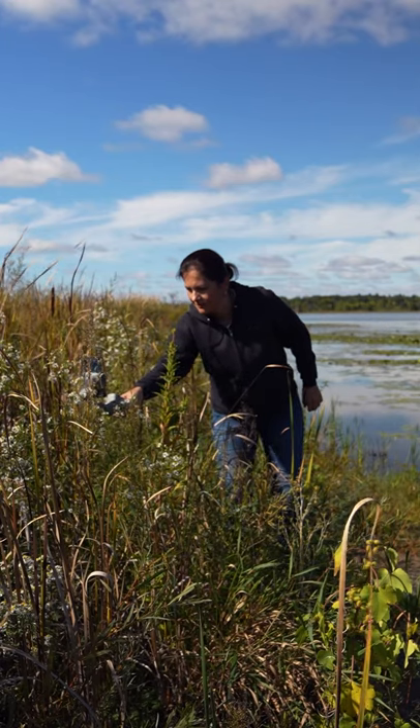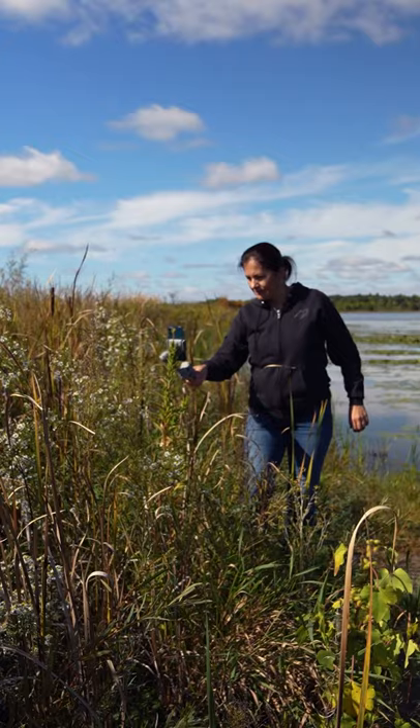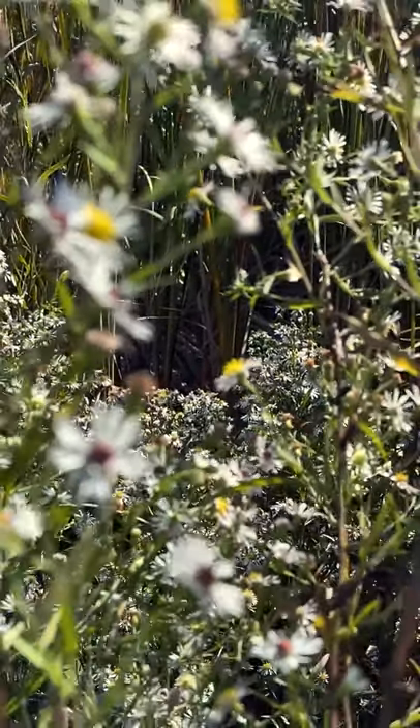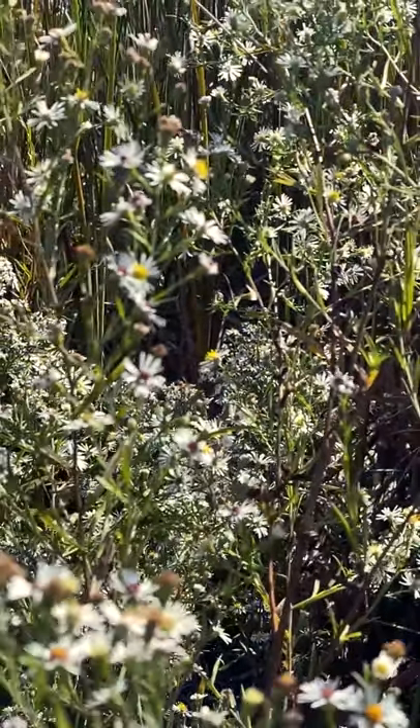Telephoto lens is also ideal for close-ups. Don't lock the focus while going through multiple objects — the focus will change on its own, looking as you performed a focus pull.